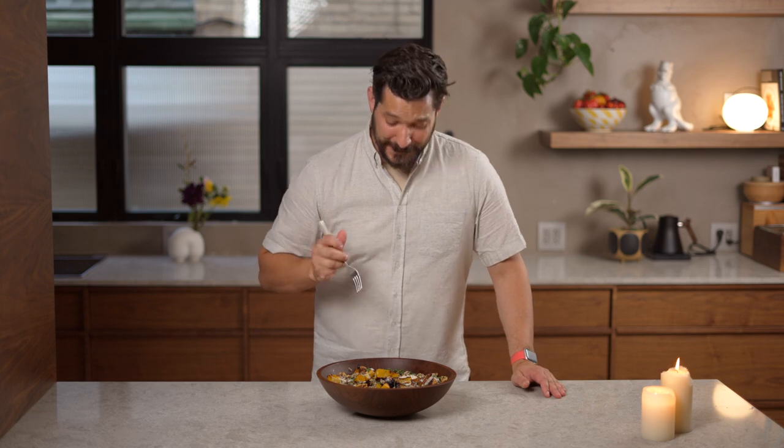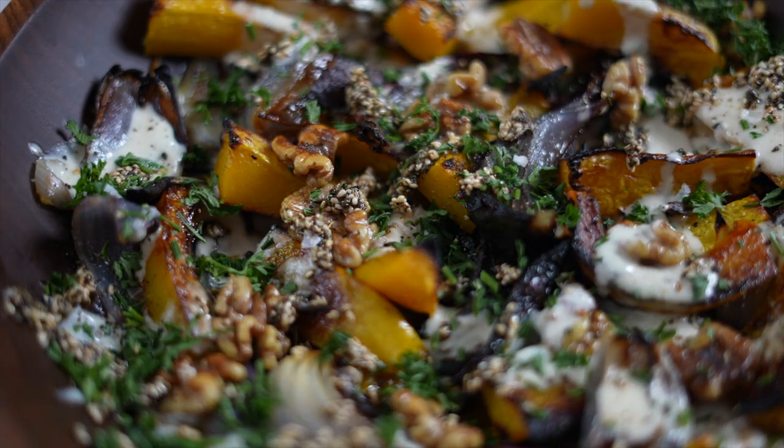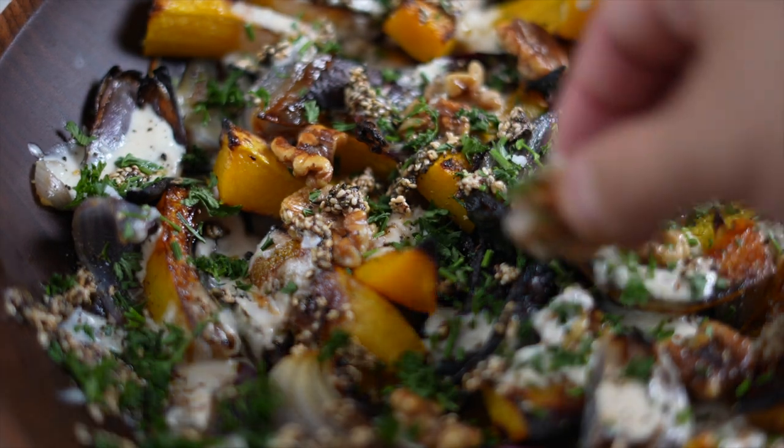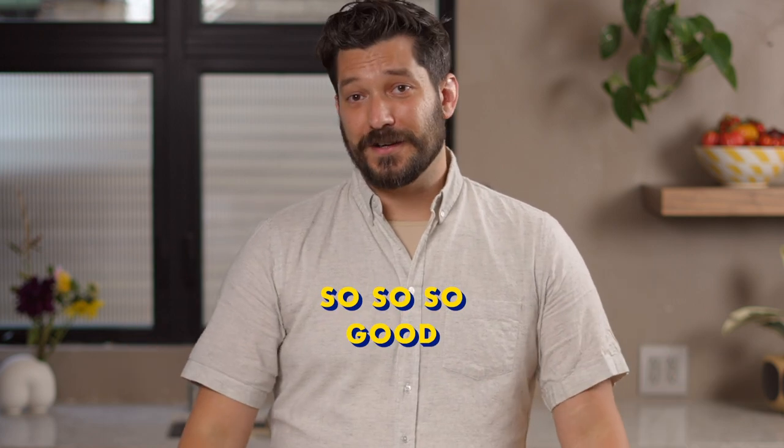It's just so good every time I make it. You get that deep earthiness of the roasted squash, the sweetness of the onions, and a kick from the dressing — the tahini, garlic, and lemon. The nuts are great, the za'atar is great. It's just such a perfect dish. You should totally make this for a date you're trying to impress, or for yourself, or as a Thanksgiving side.